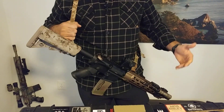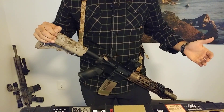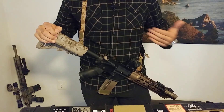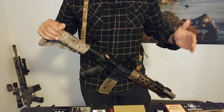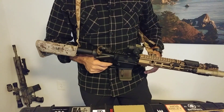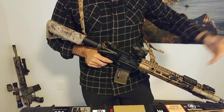Does it borrow a lot from other slings? Yes. Every sling has borrowed from every other sling because all that it is is a strap keeping your rifle to your body. But when we get into the nuances and the fine details, we see that they really did some excellent work making this sling what the end user needs.